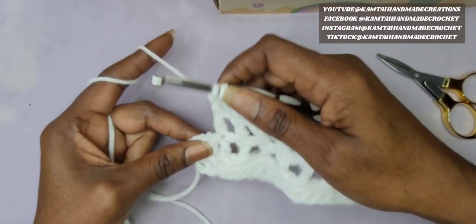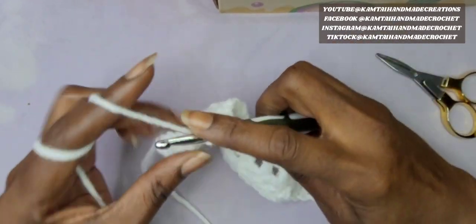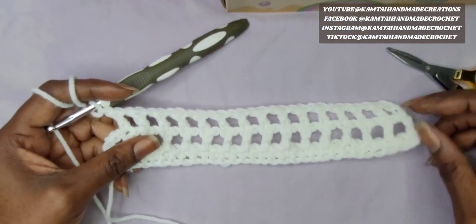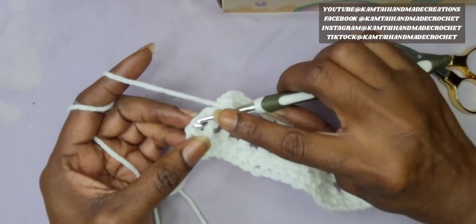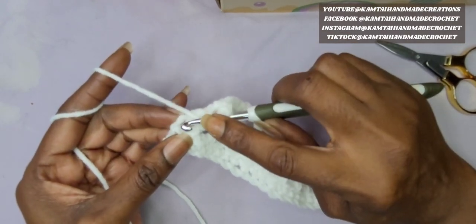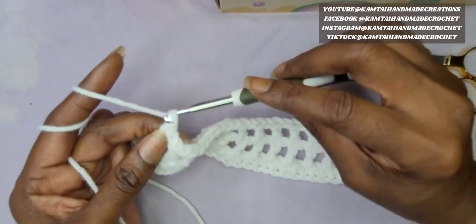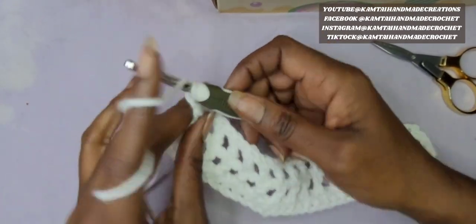Alright, we're at the end of the row again. We're going to skip that chain 1 and skip that next stitch. Go into that double crochet from the previous row and chain 1. Now at the end of your row, you'll have that chain 3 from the previous row. To keep everything lined up, go into that first chain — the one all the way at the bottom that you made when you made your chain 3 — and make a double crochet. You can see how that's nice and lined up on that edge. Now chain 3 and turn your work.